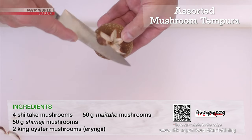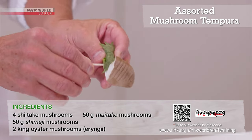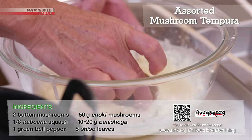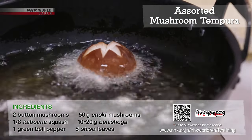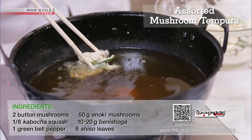Make a decorative cut on the shiitake caps. Wrap the erengi with shiso leaves. Mix the egg, water, and flour. Dredge with flour, dip in batter, and fry. The method of frying the batter duration depends on the type of mushroom.